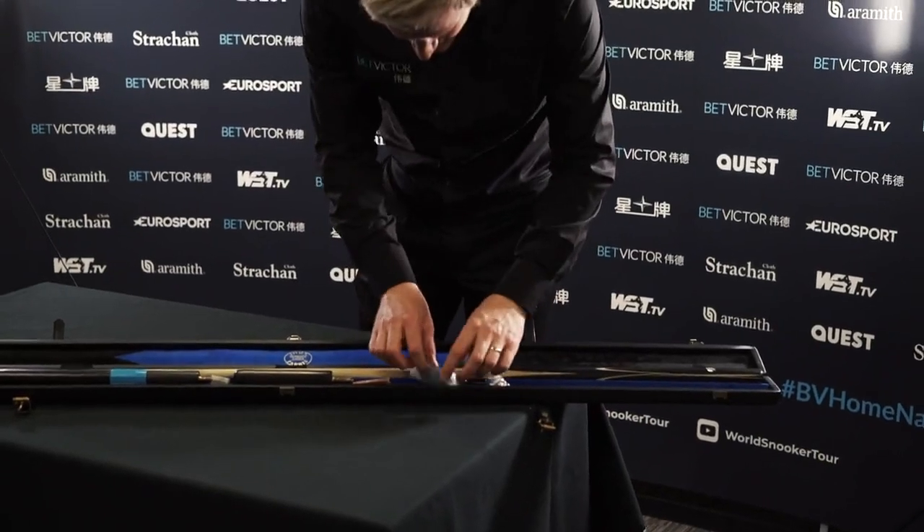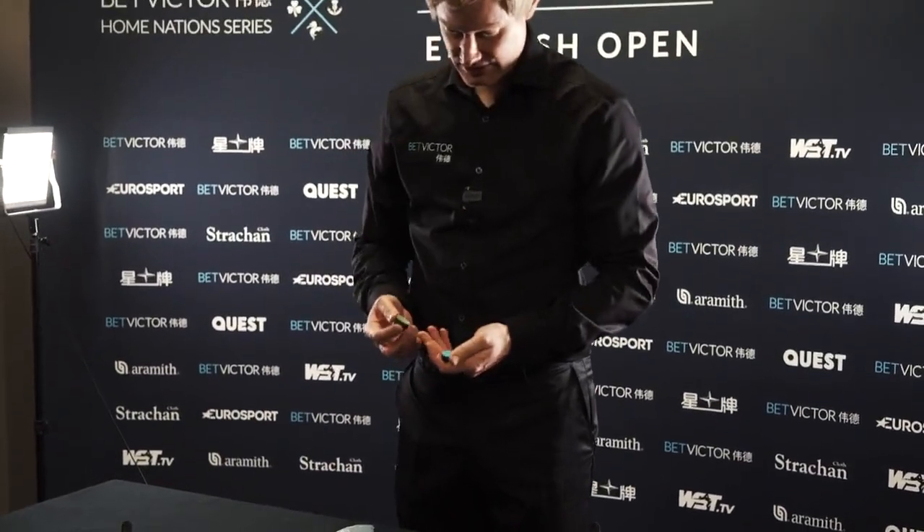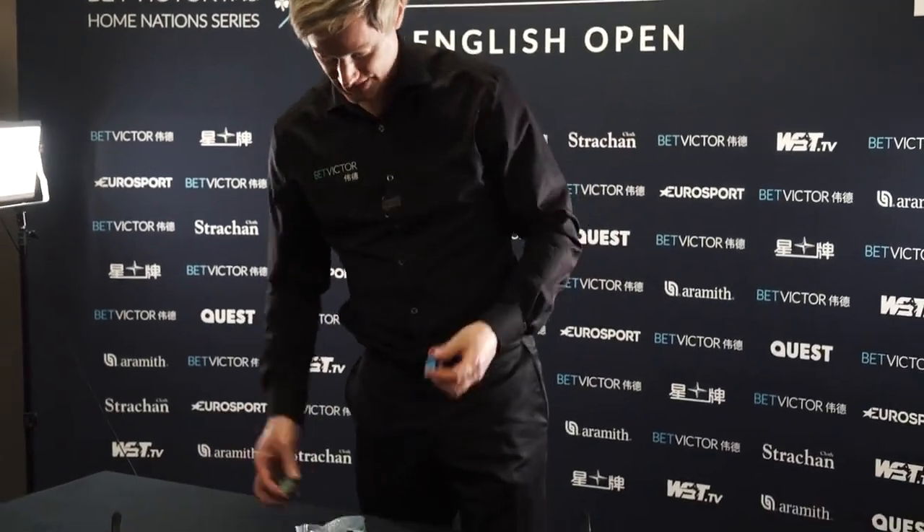I've got a random poppy pin there. And then in here I've got two pieces of chalk — I use the Taum chalk. This is the Pyro, this is the one I'm currently using, and this is the new one, version 10. I haven't tried this one yet, but I like the Pyro because it's blue. That's my favourite colour.